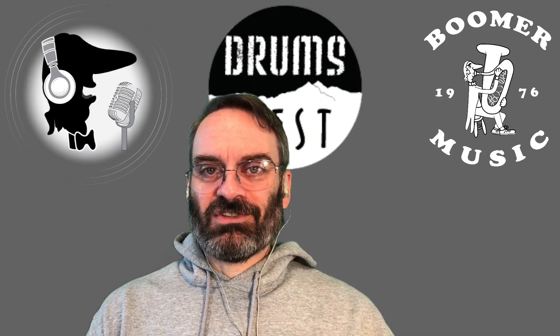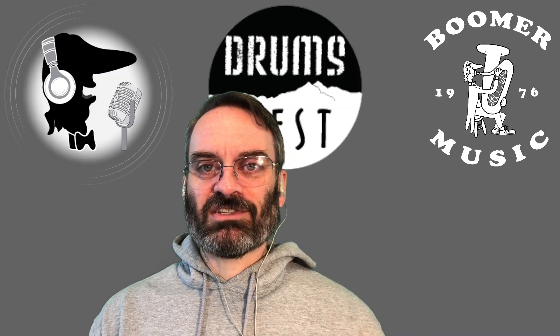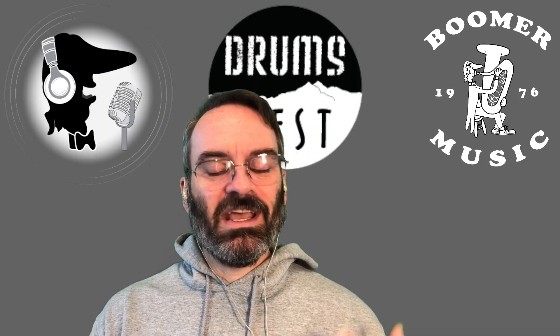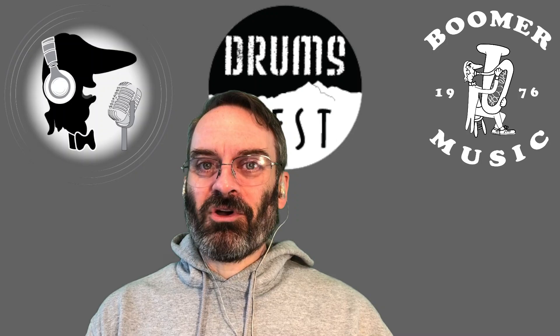We're going to have a wide selection of stuff. Representatives from manufacturers will be there. There's financing options. Come and try out stuff. Even if you're not sure that now's the time to upgrade and step up an instrument, come see what's available. It's going to be a great time.